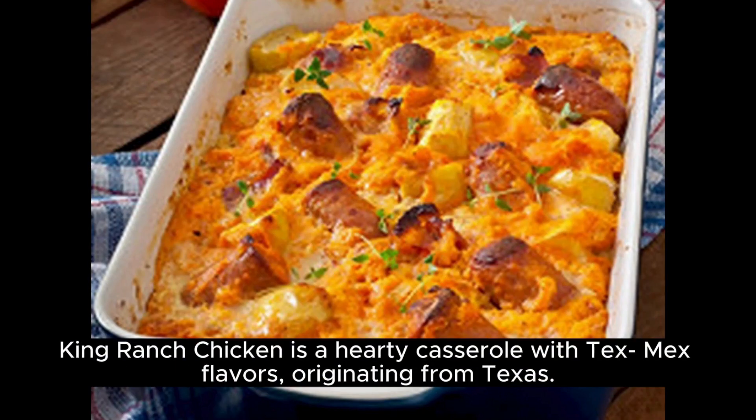King Ranch Chicken is a hearty casserole with Tex-Mex flavors, originating from Texas. Here's how to make it.